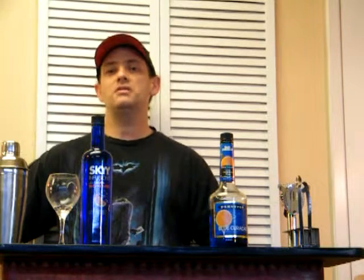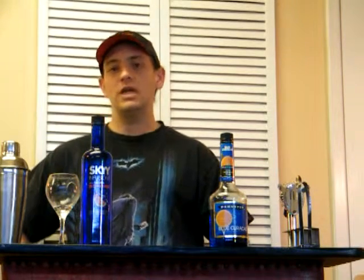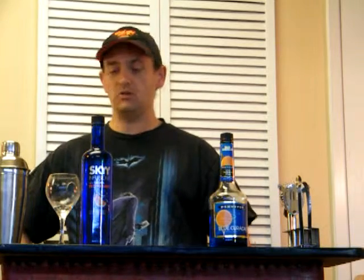Hello. Welcome once again. This is John from theFNDC.com. This is our YouTube channel. And today we're making a drink called the Winter Sky.